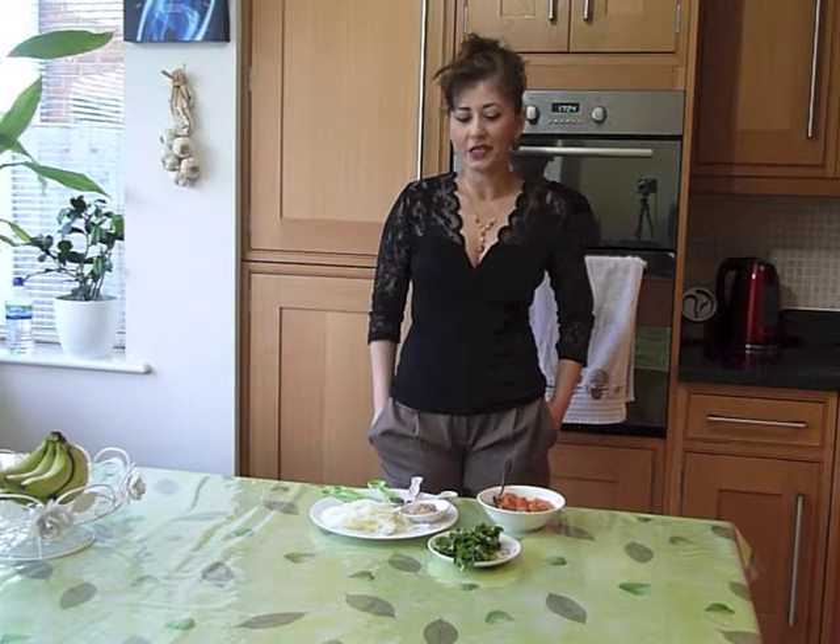Hey everyone, this is Lynne from lynnsfood.com. Today we are cooking pepper chicken. It's basically chicken curry, very light with quite a bit of tomatoes and with an emphasis on the pepper. It's one of my mom's recipes and one of my favorite childhood recipes. My mom was always working, so on the odd occasion when she was home cooking, it was good, you know?